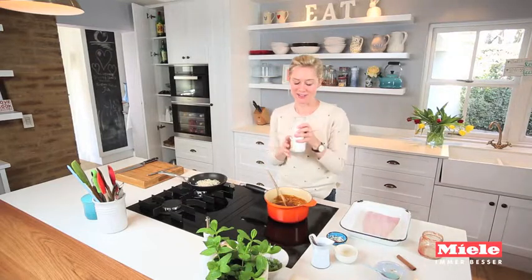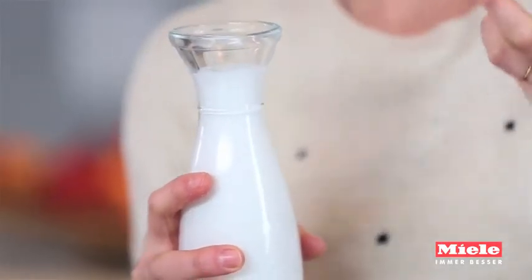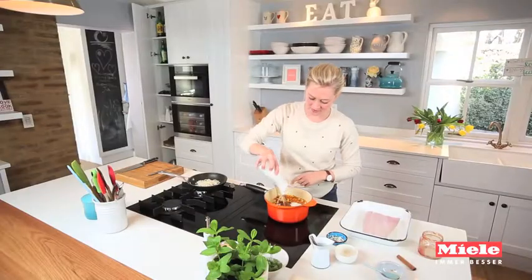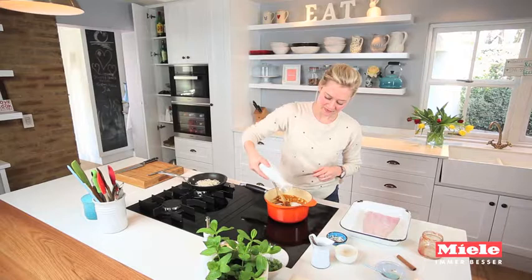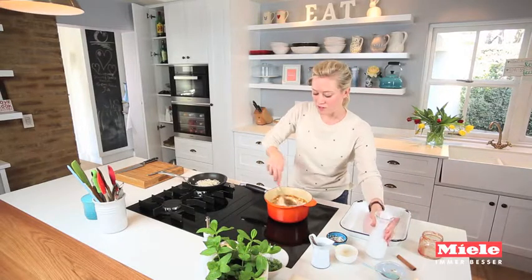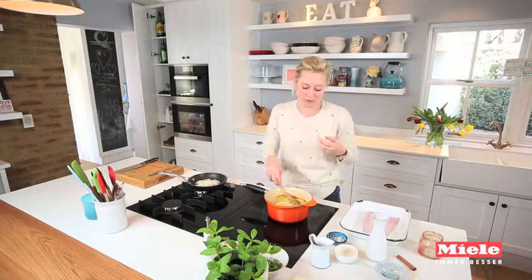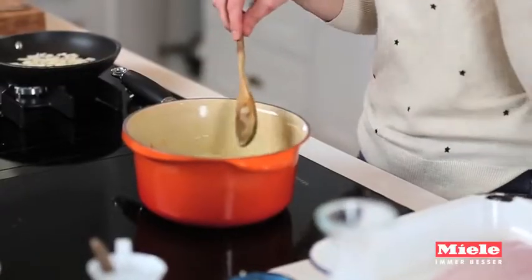Then in goes the coconut milk — just one tin. It adds a delicious creaminess and those interesting coconutty notes. If you don't want to use coconut milk you could use a nice thick natural yogurt if you prefer. I just want to cook out my sauce for a little bit and let it simmer and thicken up.